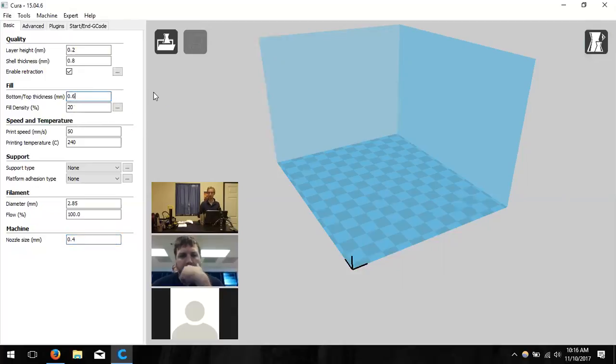Bottom and top thickness works the same way as shell thickness but for the top and bottom of the model, which are printed differently because the printer must pass over them multiple times. Michael changes this to 0.8 mm to keep all walls the same thickness. Fill density determines the durability of the object — how much material is inside the model to support the outer walls.